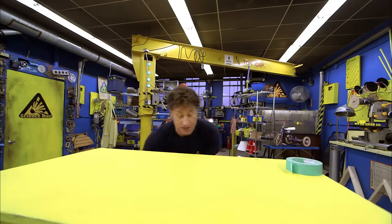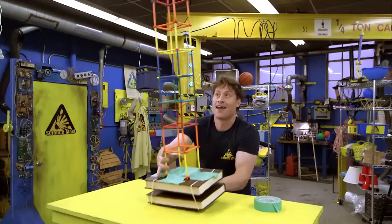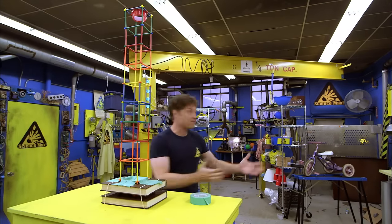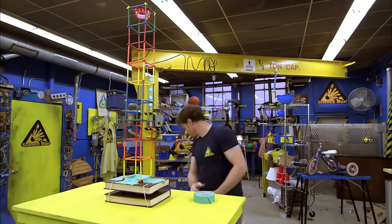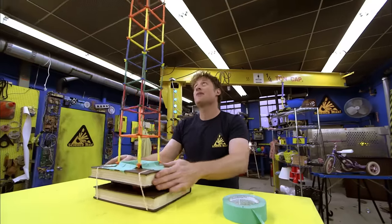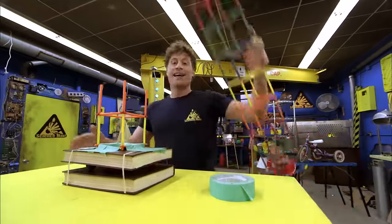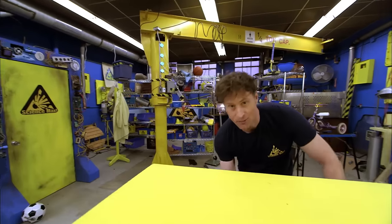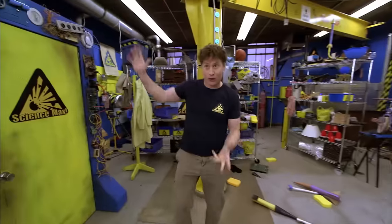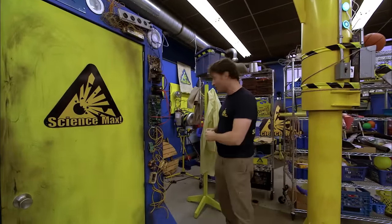You don't have to just use building blocks — there's all kinds of other materials you can use. Check out this building, which is really tall, and there's a cup at the top for a baseball. Put it up at the top so there's a weight up there, then shake it and see what happens. So that is what we're going to be doing today on Science Max Experiments at Large: making a giant shaker table, putting a giant structure on top, and seeing how we design it to withstand the shaking of an earthquake.